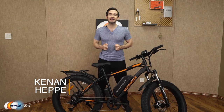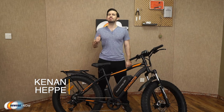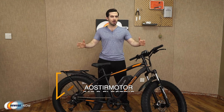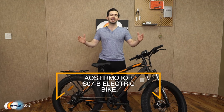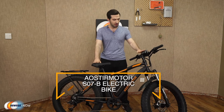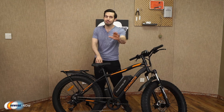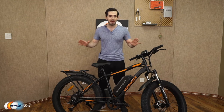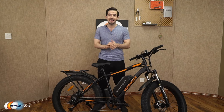What's up eggheads, Kenan here with Newegg Now, bringing you the best products for the best prices. Super excited to introduce to you the Aoster Motor S07B electric bike. As you can see, I've already got it assembled in front of me — it comes 90% pre-assembled in the box, with all parts carefully packaged and protected.